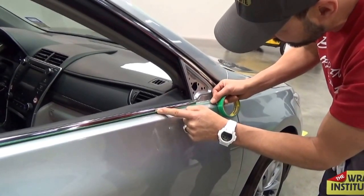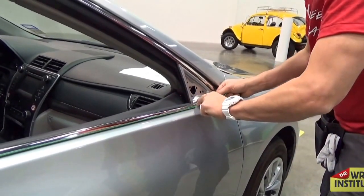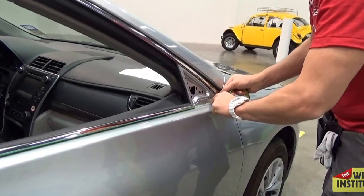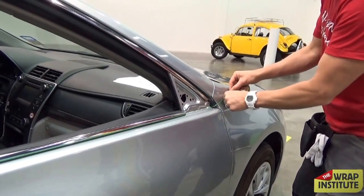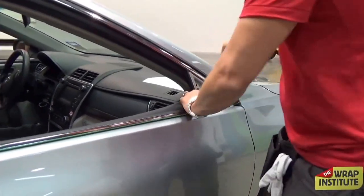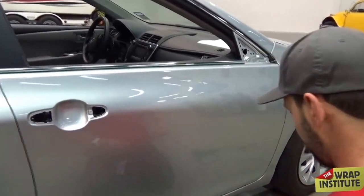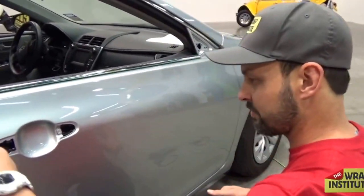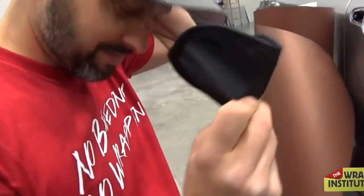One technique I've been pushing in the workshops a lot lately, especially on the Wrap Institute, is only squeezing when you have glass. If you get full glass, take the whole backing paper off — whether you're wrapping a hood, fender, roof, or in this case, the door. Once you get full glass, it basically makes whatever you're wrapping, even with really compound curves, into a flat surface. If you get it super flat, you can wrap with your eyes closed.